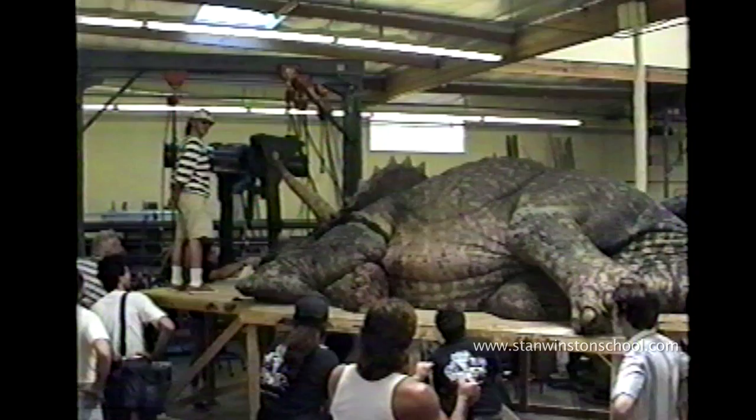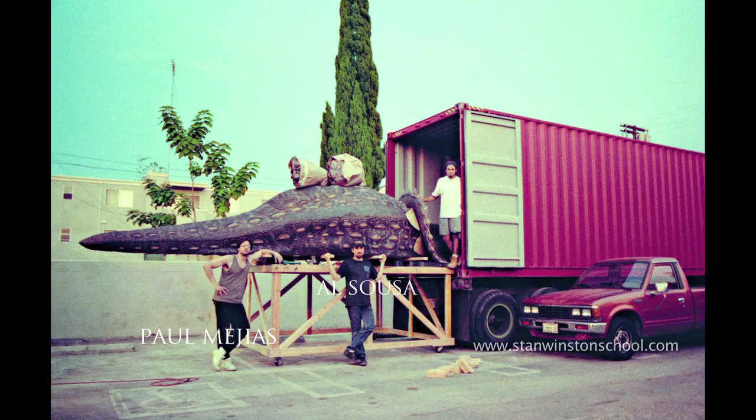So this is when Steven came by the shop, and this is us demonstrating a concept of how we were going to puppeteer it, and it got loaded in — as you can see, it wasn't finished.